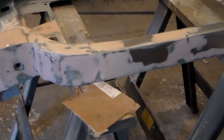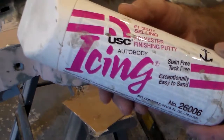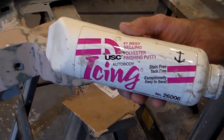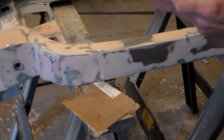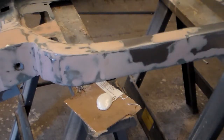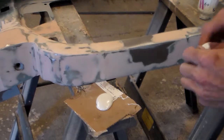Those little nicks are not especially bad, and this is actually more than good enough for most applications. But since this is a training video, we're going to show the final optional step. This is fully optional — it's glazing putty, called USC Icing. There are different brands. One difference from the other fillers is that it comes in a tube, which in my opinion makes it easier to work with. Just put a little bit on the cardboard.